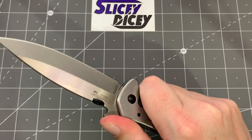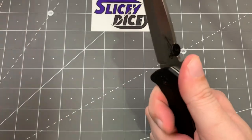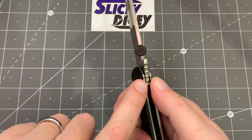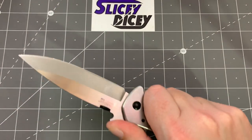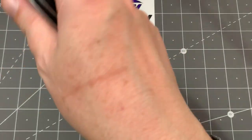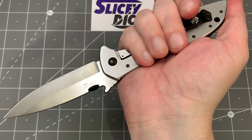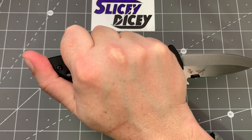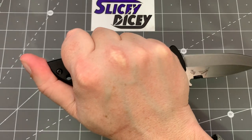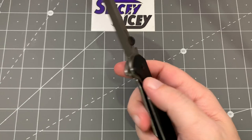As far as ergonomics go, Emerson always does a great job. Since the clip is farther forward, you don't feel it at all, which is nice. The knife is extremely comfortable in hand — the wave feature ramp lands perfectly on your thumb. In a reverse grip, my middle finger lands right on the ramp of the pocket clip, and there's a really nice place for your thumb to land. Knowing Emerson, that was intentional. It is outstanding in that grip.